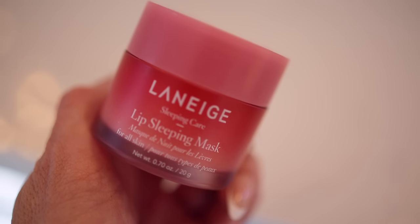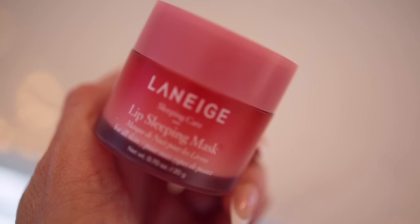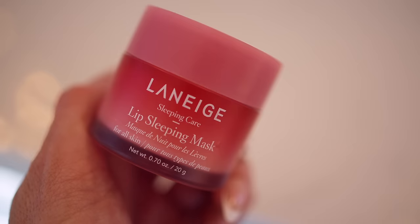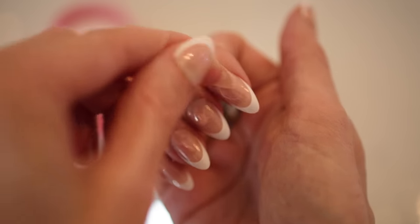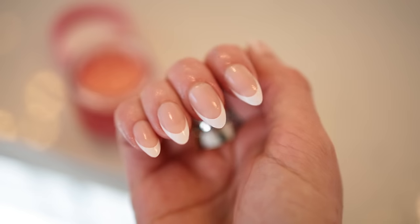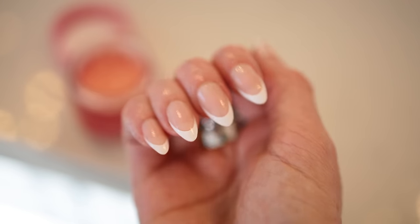Your favorite lip balm also has some other uses — it's not just for the lips. You can also use it on your cuticles, on your elbows, and on your dry heels. It contains a lot of those same oils and hydrating ingredients. Especially in these dry, colder months, you probably have your lip balm in your purse already, so just use it on other areas if you need it.